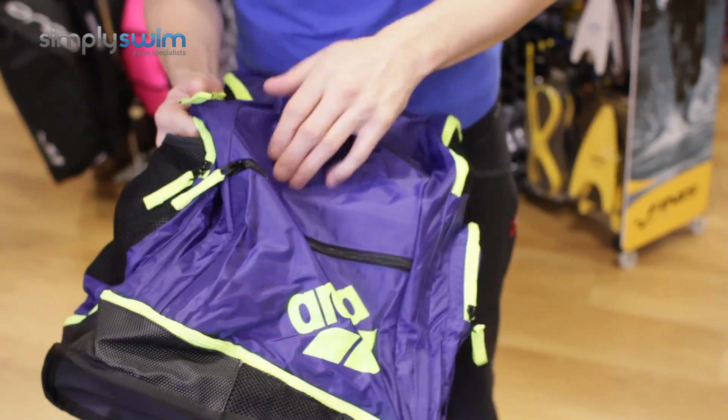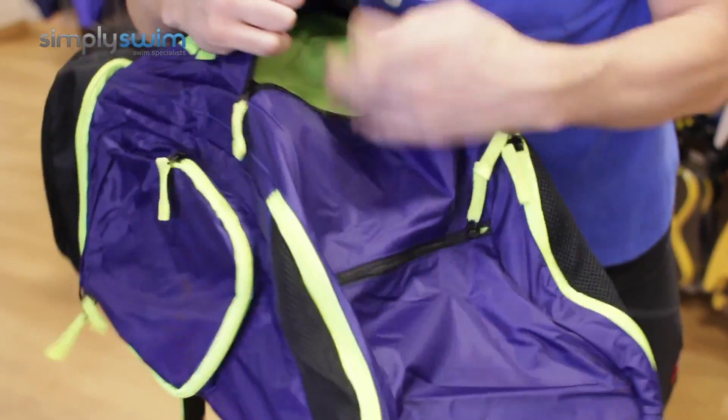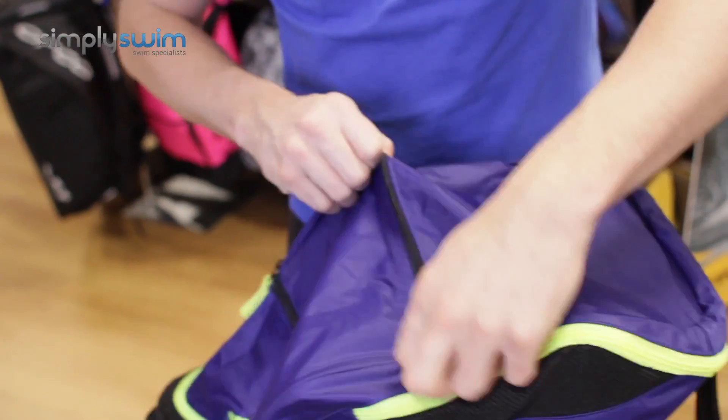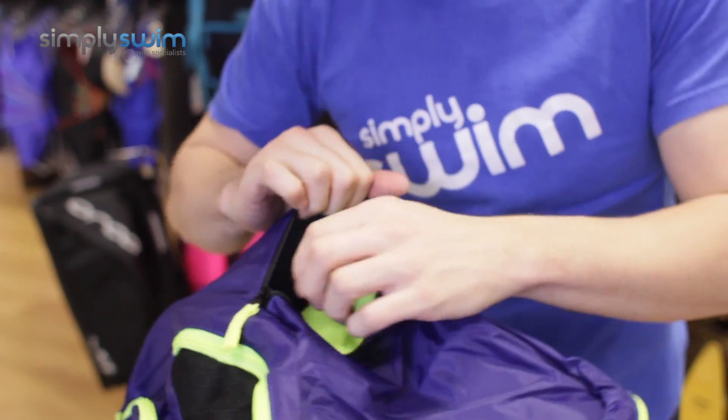On the front you have two storage sections. The lower one is nice and spacious — ideal for your goggles or any other grab-and-go items. The mid-section zip is just a little bit deeper, so it's got a little bit more depth to it.